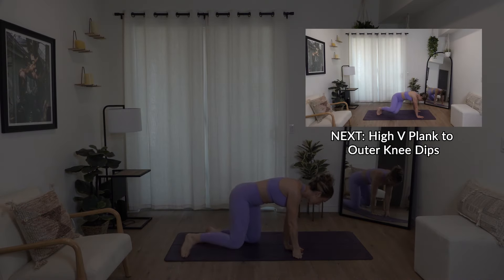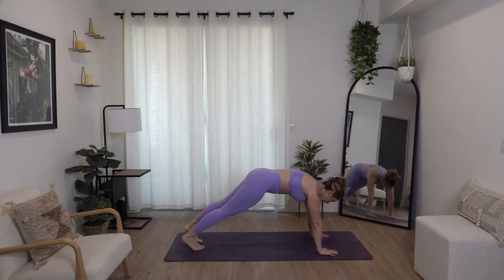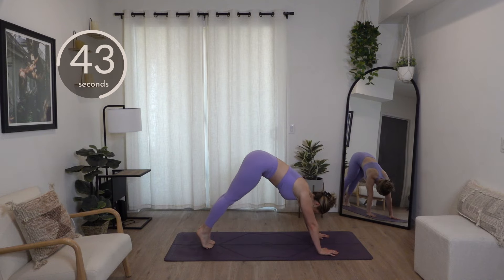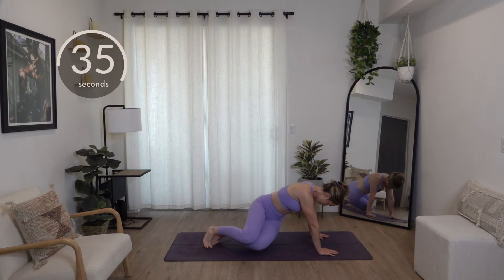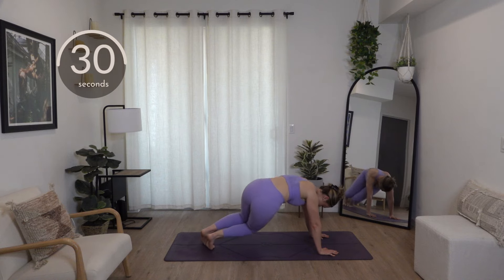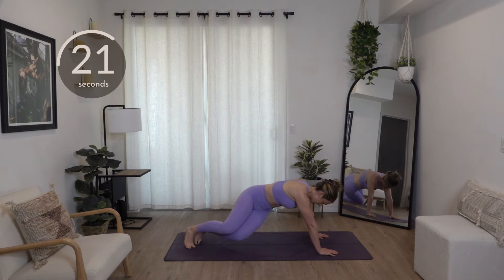Now flip it over. We've got a high plank into outer knee dips. Bring your body into a high plank — just means on the hands. You can go into more of a V. Bring your heels and toes together, then dip it down to the side and lift. You can dip your knees to like the outer edge of your mat. If it's too intense, just come down halfway. For more intensity, step it out a little bit further into that high plank.